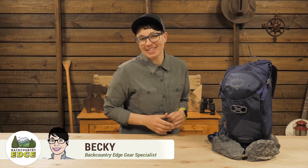This is the Osprey Salida 8. It's a mountain biking pack that offers hydration and storage for bike tools and essentials for a morning of riding. The women's specific fit and simple design make it perfect for female mountain bikers who are looking for their first bike-specific pack. Let's check it out.